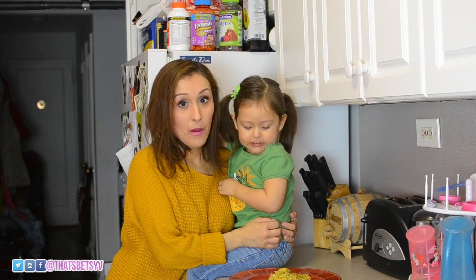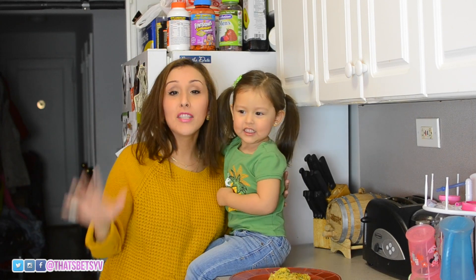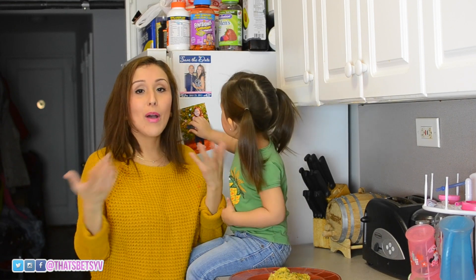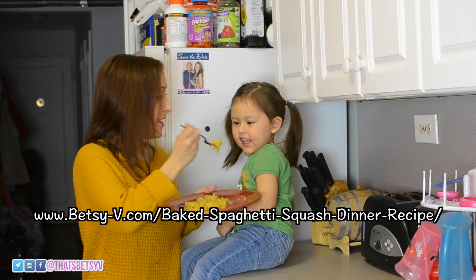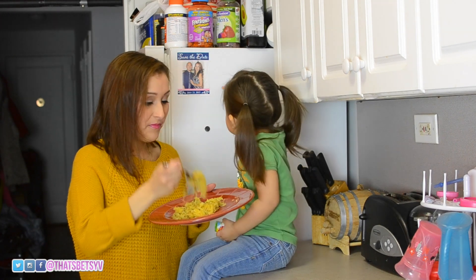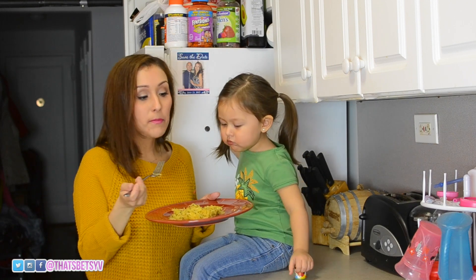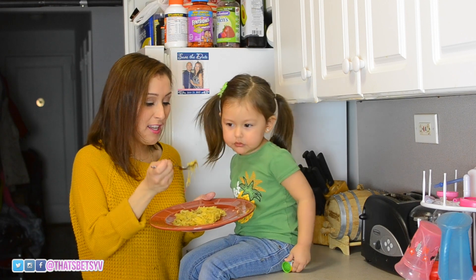It's hot — caliente! But we need to give them a taste test. Mmm, que rico, so yummy, it's so good! You guys, it's delicious. I've made this before like I told you and I absolutely love it. I put enough butter, enough salt, enough parmesan — I load it up on garlic and parmesan, but I absolutely love it.